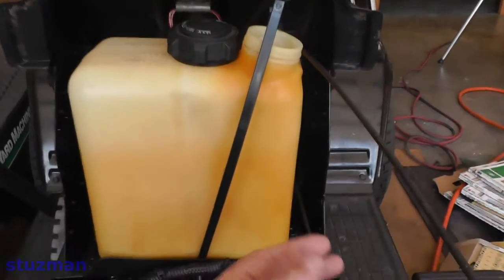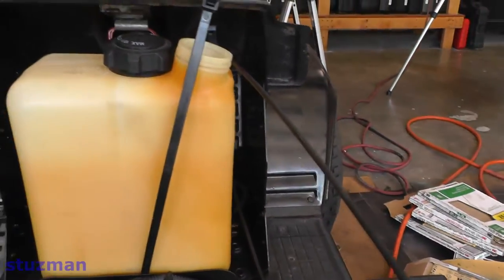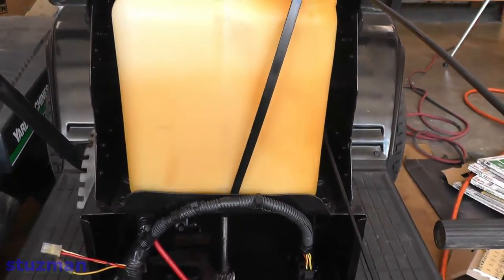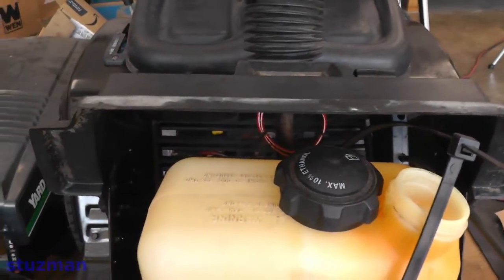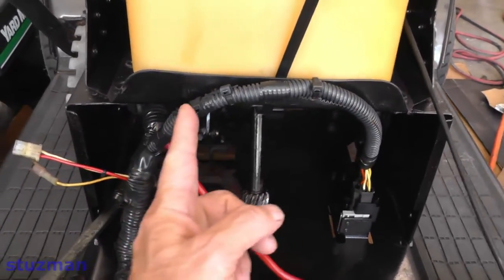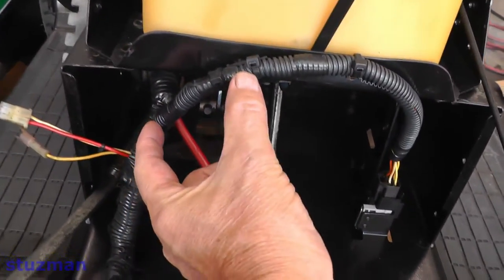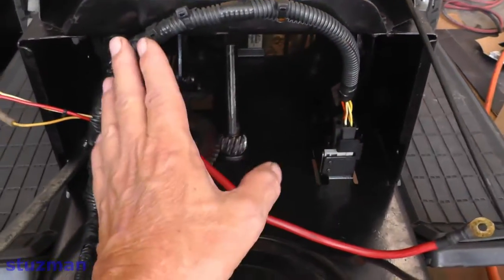My throttle cable and my choke cable were seizing up so I took those off and got them all lubed up, so they're moving pretty freely now. Cleaned up the gas tank. I had to replace the headlight switch and cleaned up some wiring. The plastic loom from the factory stopped short, leaving some exposed wiring, so I replaced the whole loom.